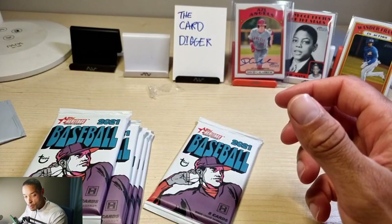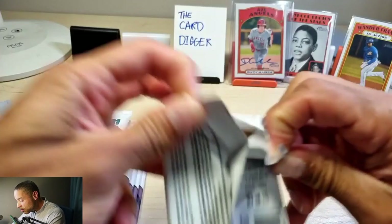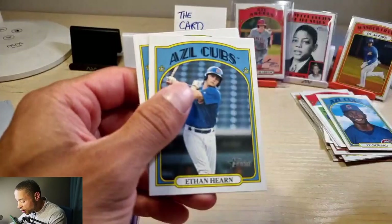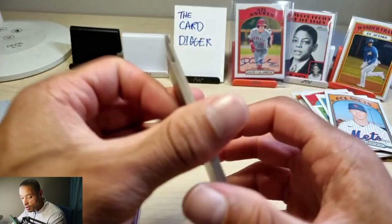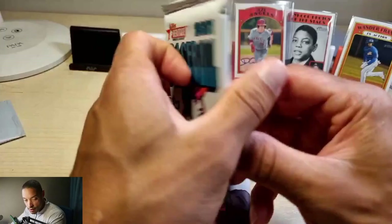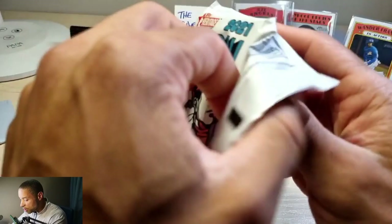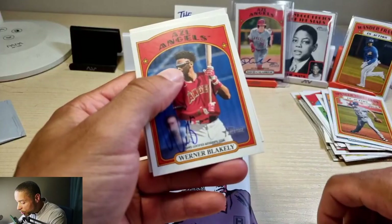Ed Howard — check that out. We're still looking for one more auto. David Calabrese is not bad though. It would have been cool if it was a numbered auto — we got a one of one. Ethan Hearn, Nick Bisco, Kirstead Katana, Pico Ramshaw. Justin Ling — there's a picture. Four or five packs left, let's see if we get that on-card auto. Alex Santos. I haven't gotten any parallels or anything — just regular cards.